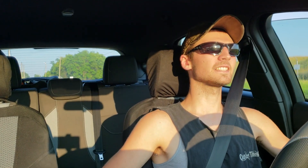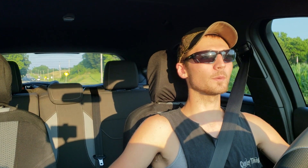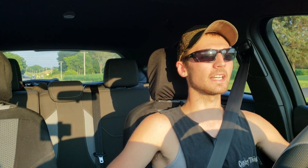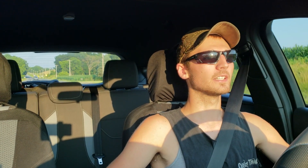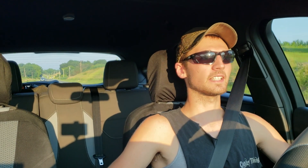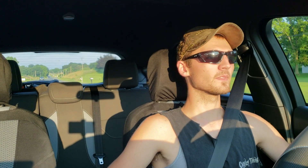It definitely sounds a lot nicer. I really like the blow-off valve — it's got a nice sound to it, it's a little loud, but I'm glad I went with the Turbosmart instead of the Boomba because they said the Boomba was louder. I think I made the right call getting the Turbosmart since it is the quieter option.